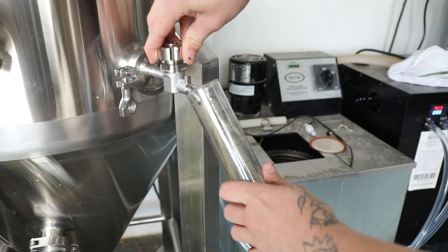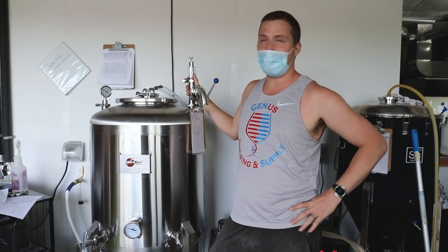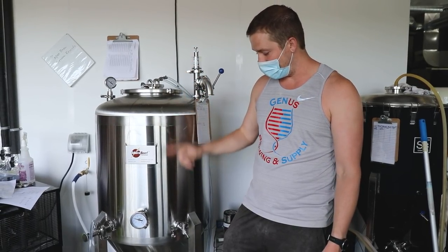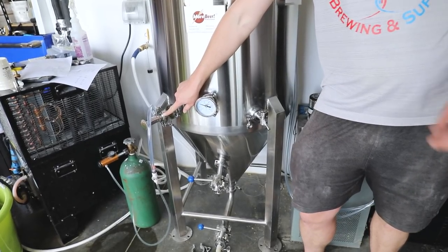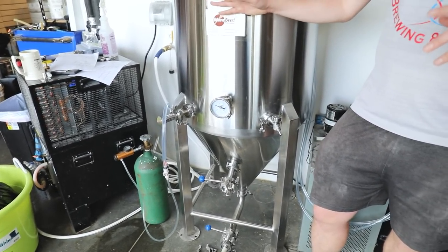We just got beer into this guy and made a couple of modifications. Where the blow-off normally went, we threw a T on there so we can have the blow-off with the relief valve and a spunding valve all in the same spot. That allows us to go from blow-off to pressure fermentation seamlessly. We also upgraded the sample valve to one I like better, and used the old sample valve to go right into the carbonation stone. Right now we've got to hook up to oxygen just to oxygenate the beer we just put in there, but we'll also use that to carbonate after we get the whole thing crashed.